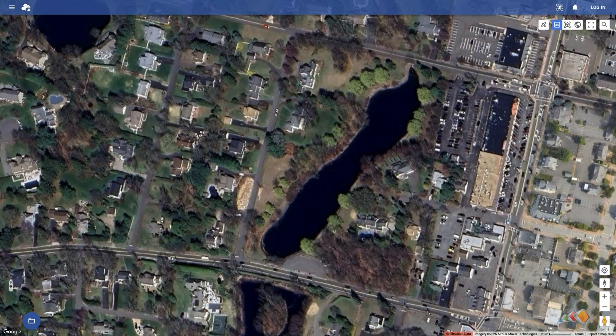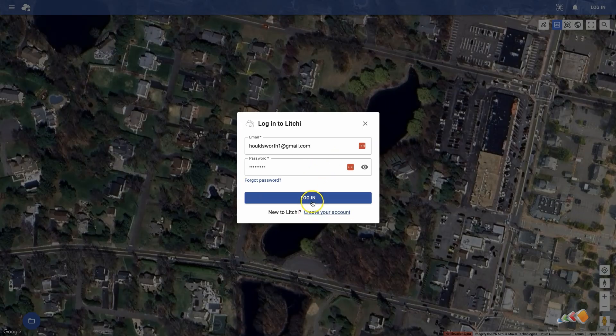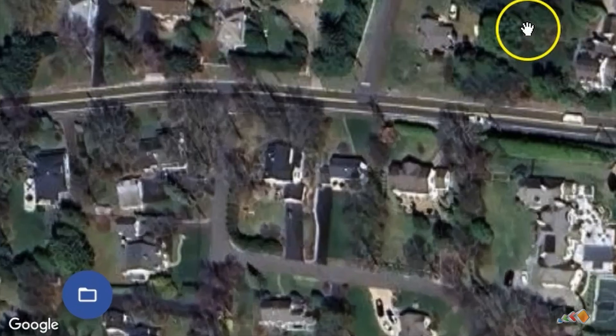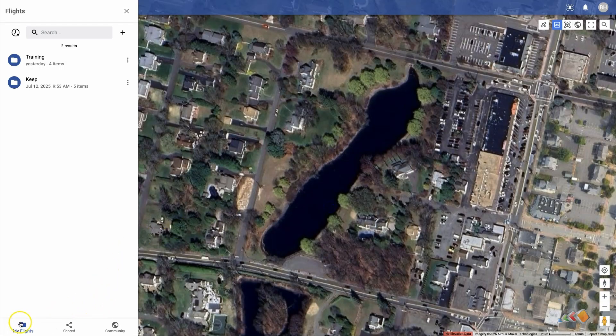Now that you have that installed, we can jump over to the Lychee Hub website. This is different to the standard Lychee page, but can be accessed by going to hub.flylychee.com. Once there, use the login on the right-hand side. Assuming you already have a Lychee account, your old Lychee login should work fine. If you don't have one, you can create one here. If you want to find an existing flight, you can click on the folder icon in the bottom left. Note that missions created using the old system won't show up here, and we can discuss how to move those over in a future video if people need that.